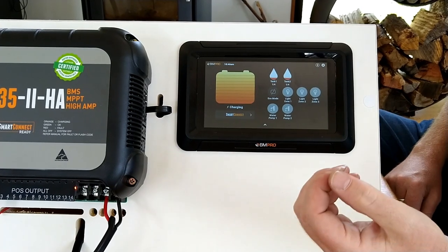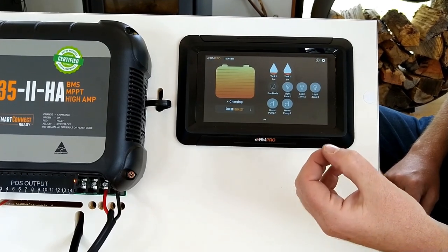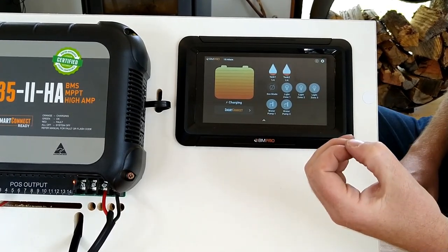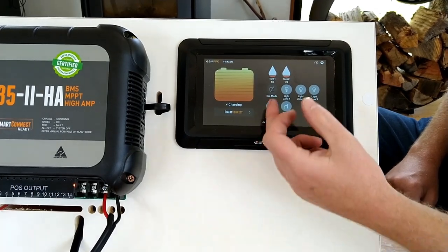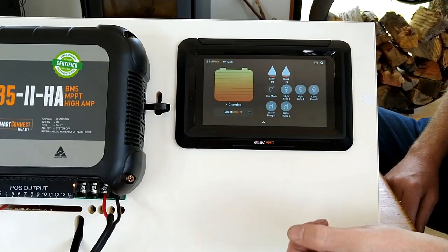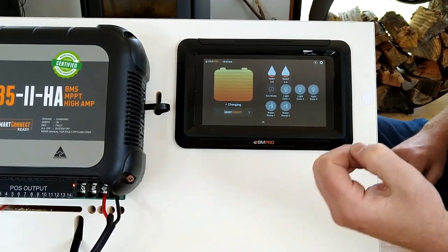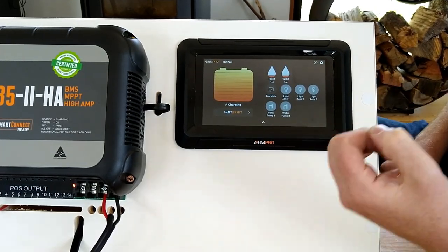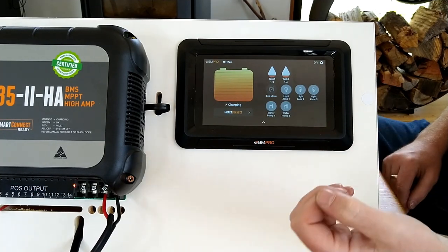Another way we can fault find is to go to the tank we've got the issue with — in this case tank 1. How do we fault find that using the Odyssey link and the Odyssey screen? The easiest way is to go to our Odyssey link and unplug it.